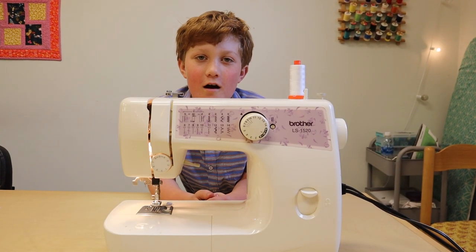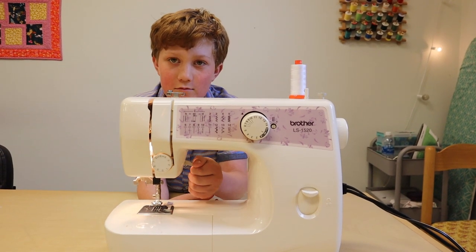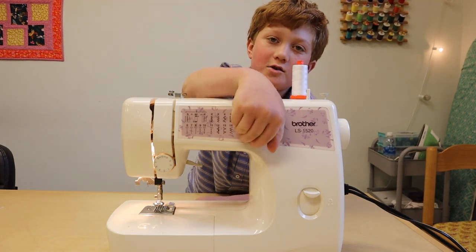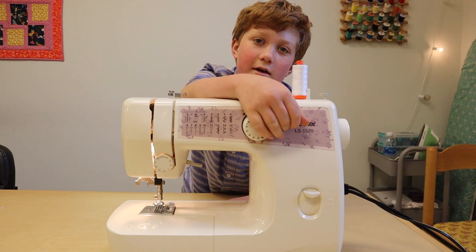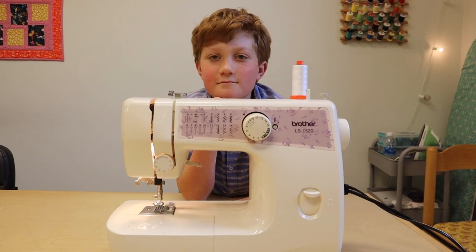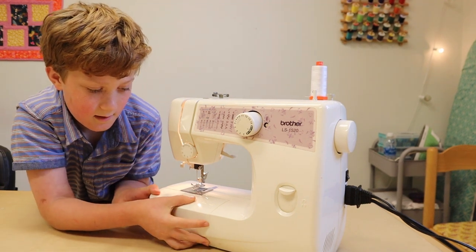I'm going to show you all the parts of the machine. Here's the presser foot, and this is how we move the presser foot. And here's the back reverse. And this is how we put your stitches — we have a stitch width and a stitch length, it's all included in here. Here's how we take off the compartment — we pull both the side and the front.